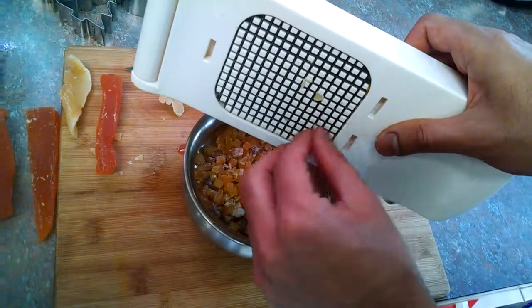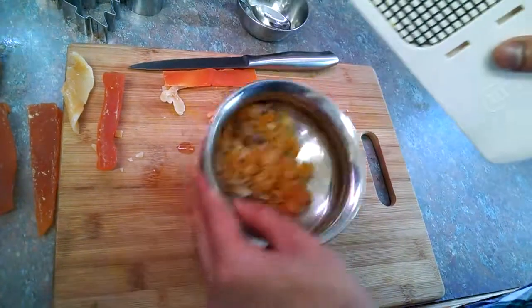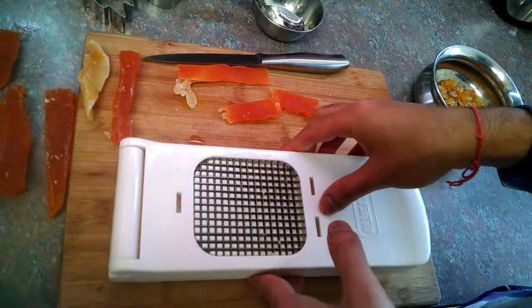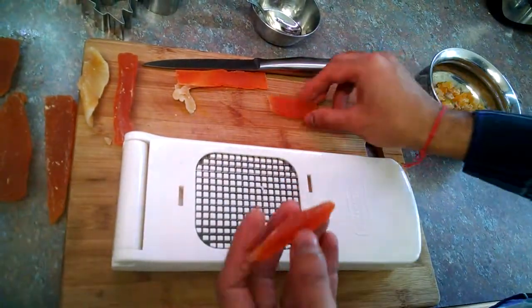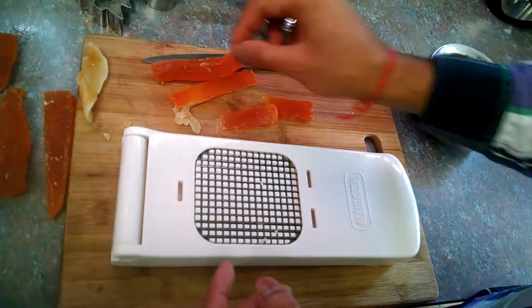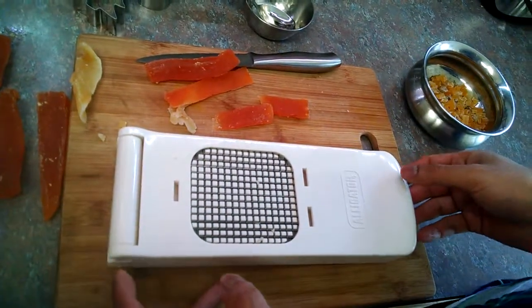I've done this much and it's hardly taken me more than a minute or so. I hope this tip was helpful to you guys and will help you prepare and bake more cakes for Christmas and other festivals. Thanks for joining — happy holidays and happy baking!